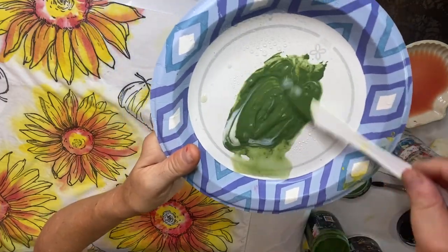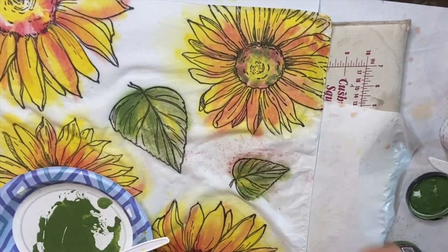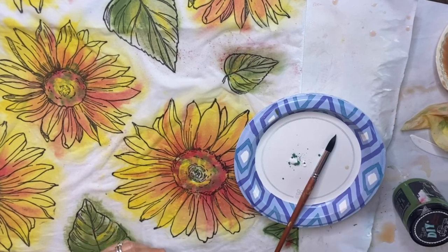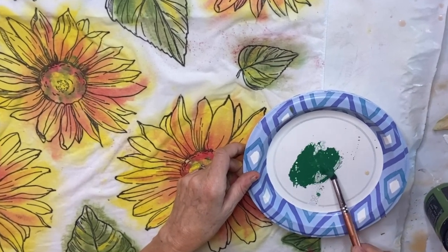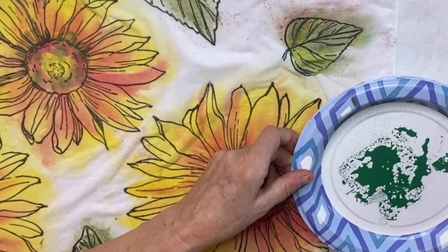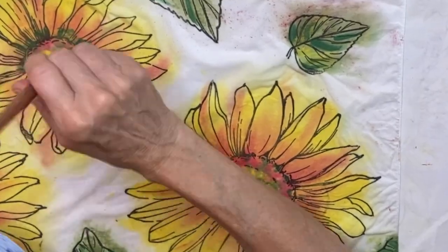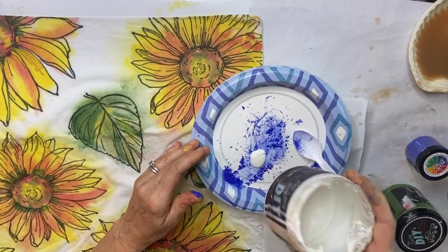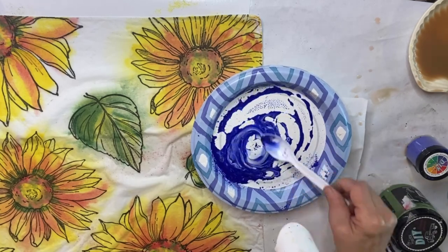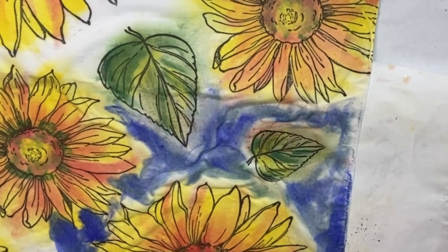If you get too much paint in an area and it starts to mute out your black ink, you can always dab it back with a wet cloth and remove some of that paint. The new making powder called Plant Lady, mixed with water and the liquid patina, was just the right accent for the green leaves. Now for my favorite color, elixir — I'm mixing it up and adding it to the background of this scarf.